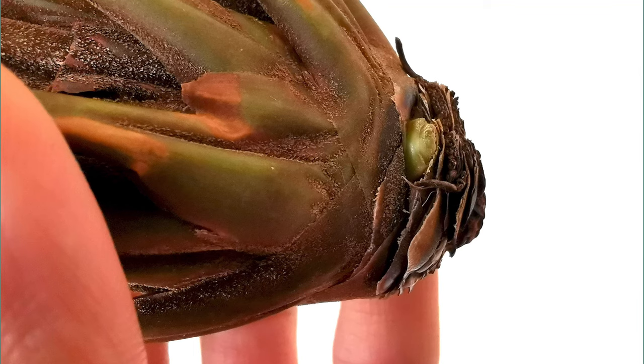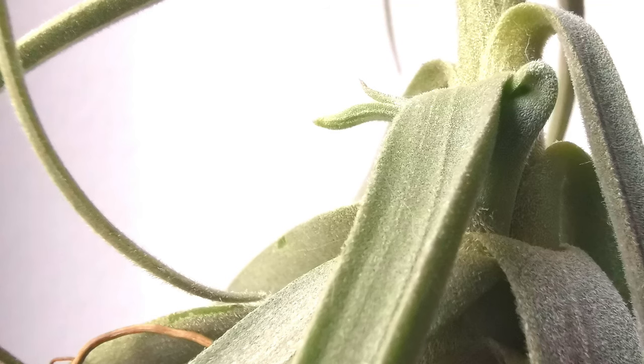Depending on the Tillandsia species, the offsets will grow in different ways. Some air plants produce pops around the base or root system, and others sprout them from underneath one of the leaves, which actually serves as protection for the young Tillandsia pop as well. I'm going to upload a video update on my air plant pops soon.